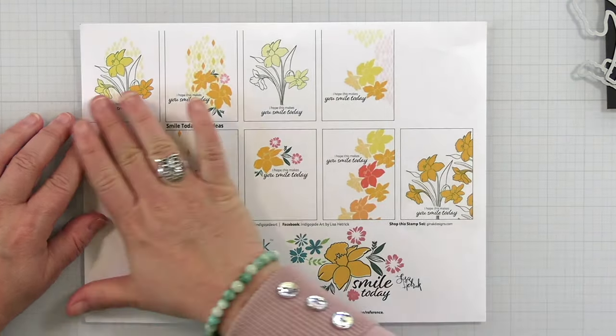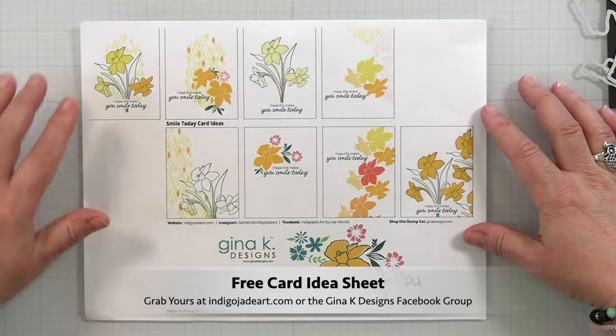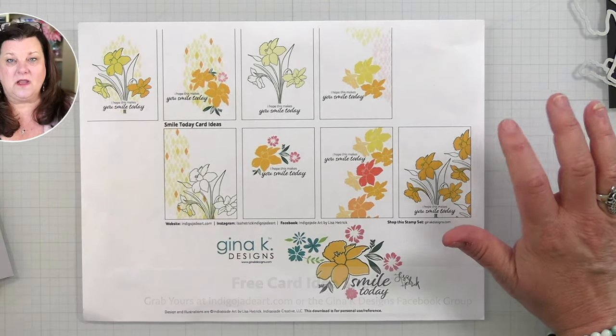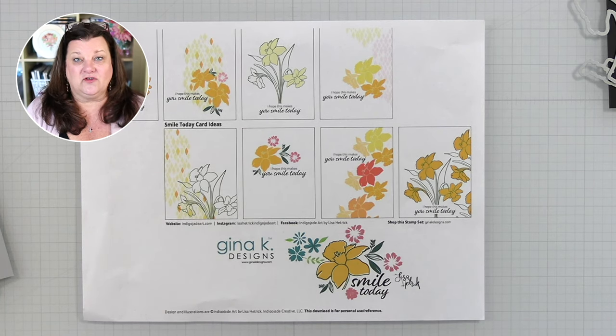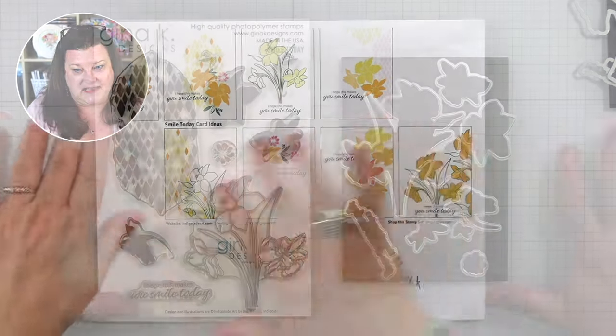As with all of my stamp sets, I've got a brand new card idea sheet with eight card ideas for you. You can pick this up in the Gina K Designs Facebook group, or head over to my website at indigojadeart.com, click on the free downloads link, and it's there.